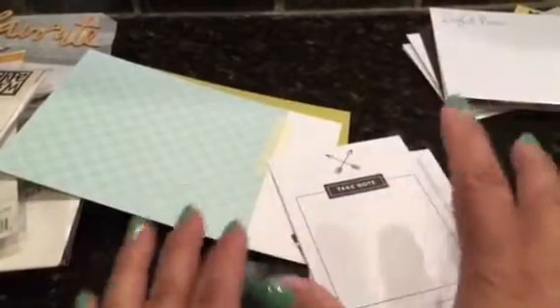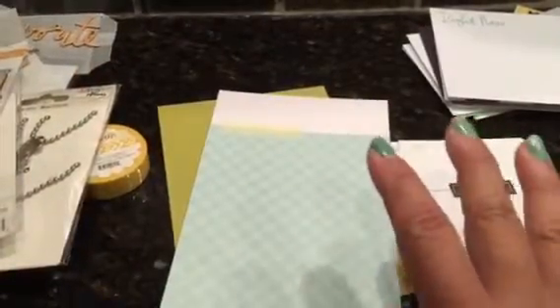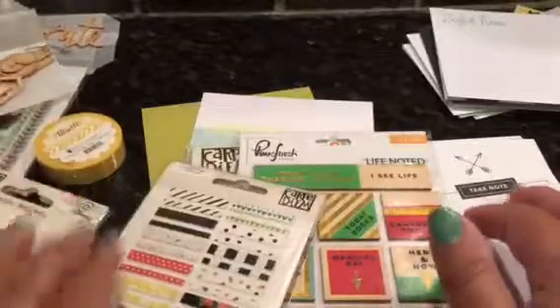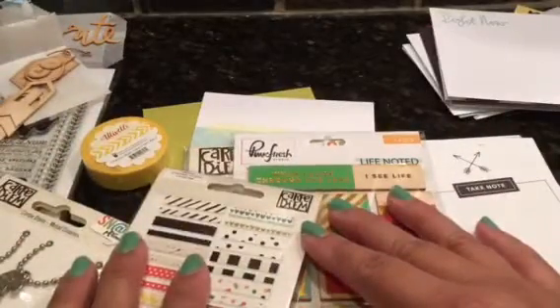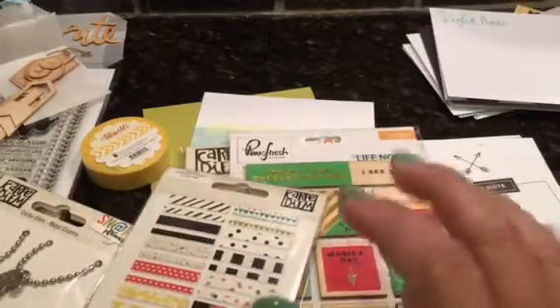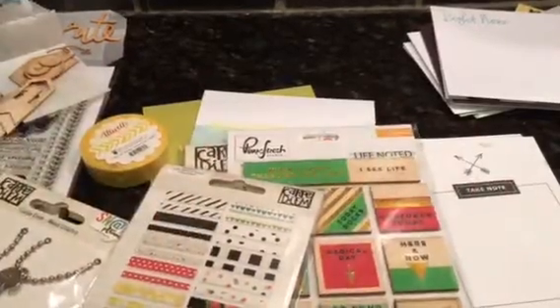Definitely let me know what you guys think. I really like this kit — full of stickers, which I use as embellishments, so I'm excited. The really flat wood veneer and the stamp are awesome. Let me know what you think, and definitely like, comment, and subscribe if you want to see more haul videos. Talk to you later, guys — bye!